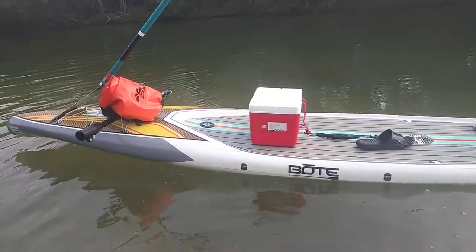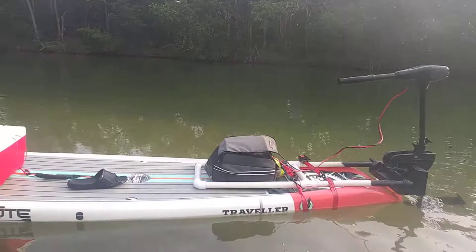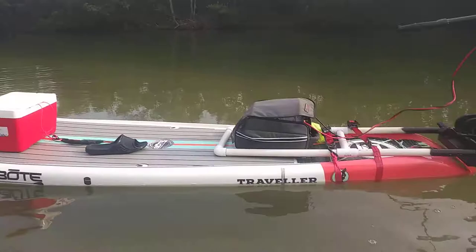I just want to do another video back after six hours. This thing performed really well. I'm going to try to put the extension on the tiller and drive it while standing up and paddling. But this thing is solid — I was cruising through waves on the way back.